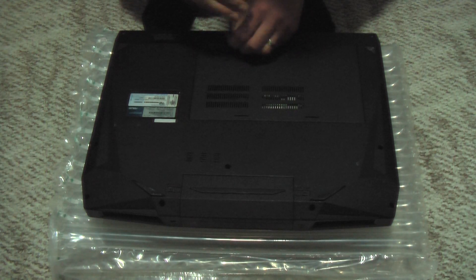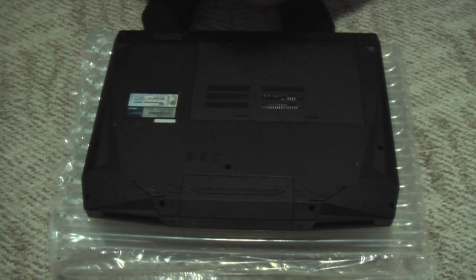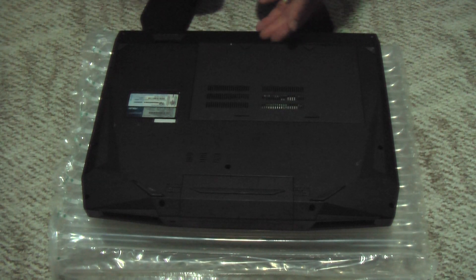Very simple procedure. Remove these two screws and set them aside with the panel.